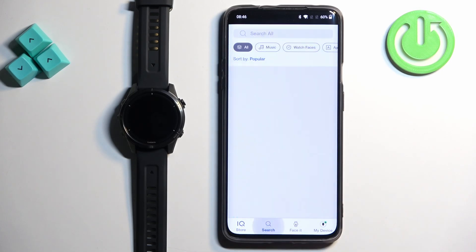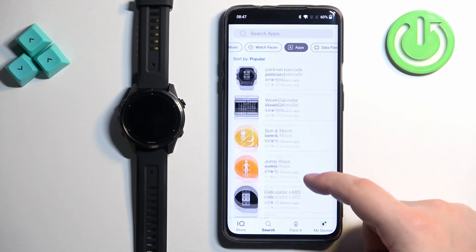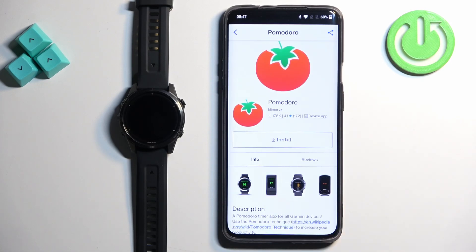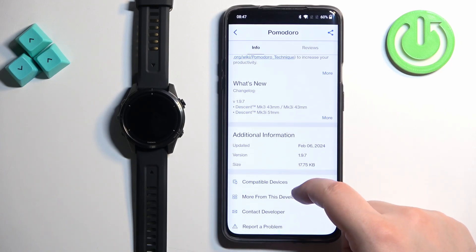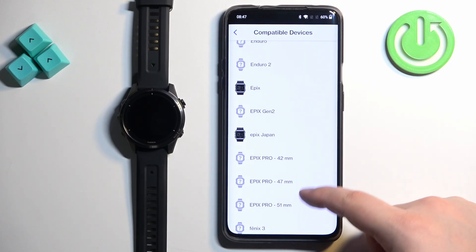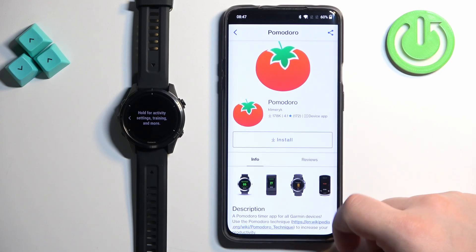I'm just going to tap on search and select the app category, which will narrow my search only to apps. You can scroll through the list of applications and find the app you want to install. Once you find it, tap on the application. You can also check the information of the app and reviews. You can also tap on 'Compatible Devices' to check if your device is compatible — let's scroll through the list. Epix Pro, Gen 2 — here it is, so it should be working.